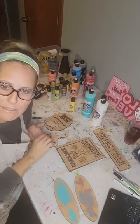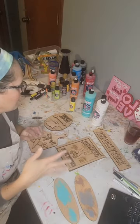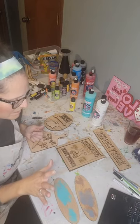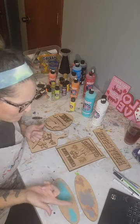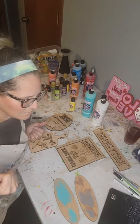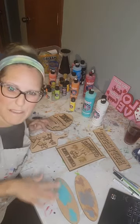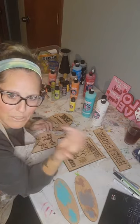If you want to see all my crate decor sets, go to the website julieswoodcraft.com and type 'crate' in the search bar — it'll pull up all of them. We've got summer, Christmas, fall, Thanksgiving, Halloween, Valentine's, patriotic, and more. This is maybe my favorite. I'm going to do this one in a little bit different colors than what you'll see on the website.